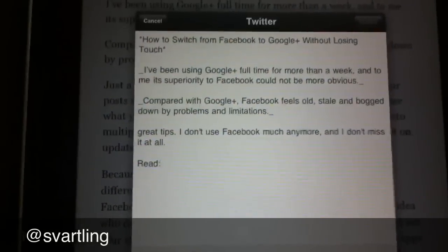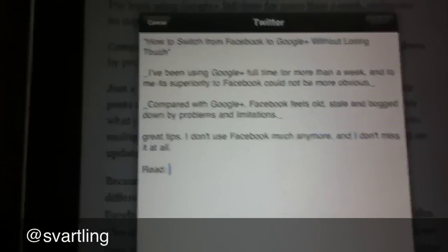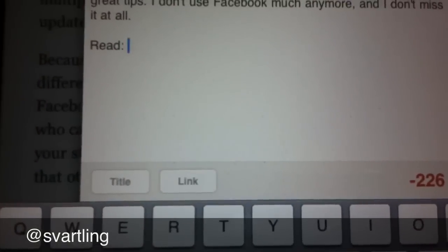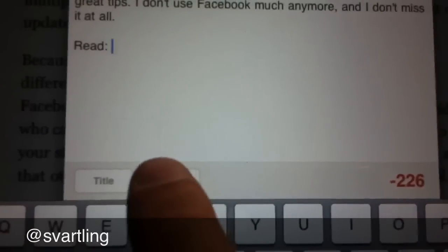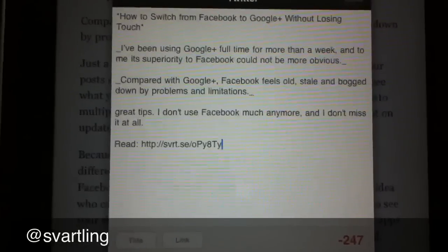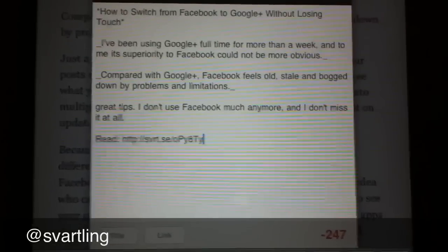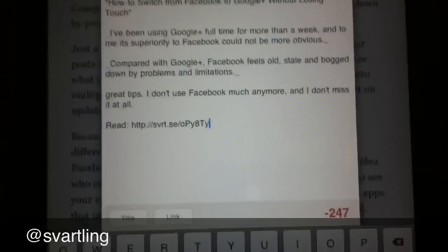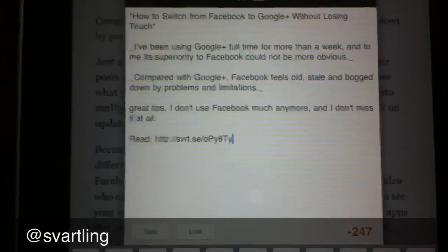I type 'Read.' Then I go down to the other button — Link. As you can see, Reader pasted the link to the original source automatically and then shortened the link with my own URL shortener domain.